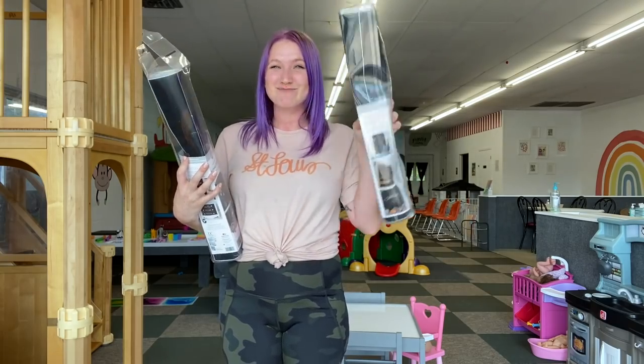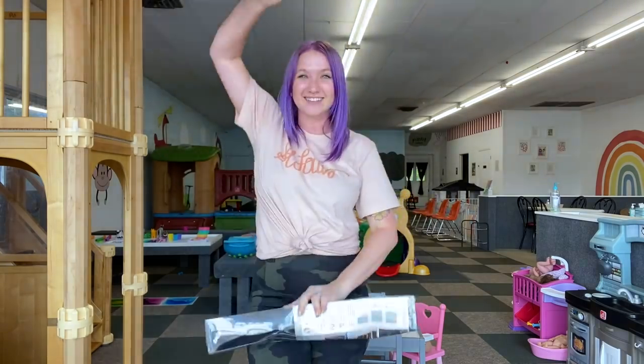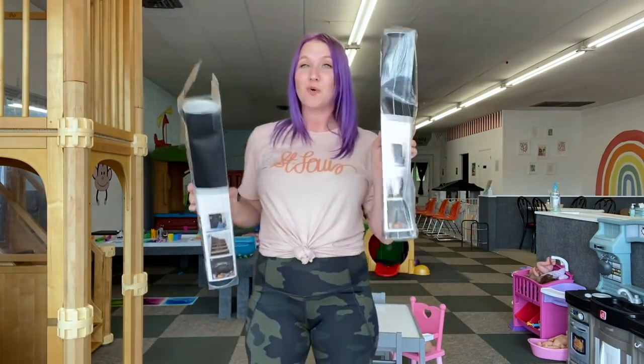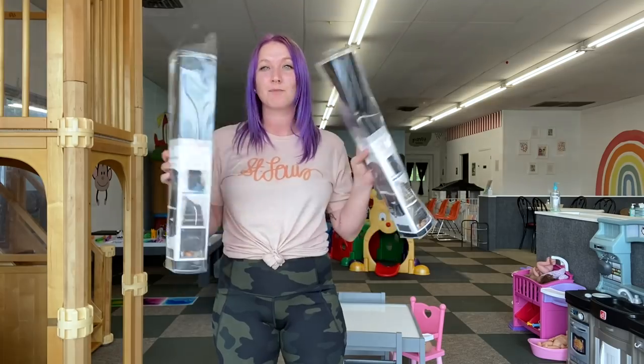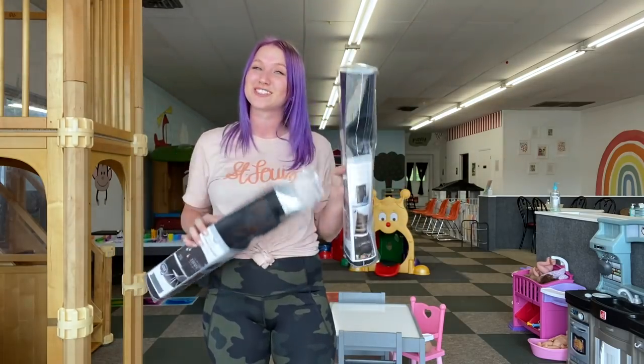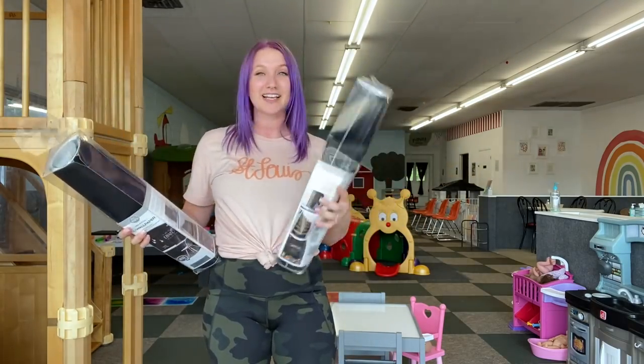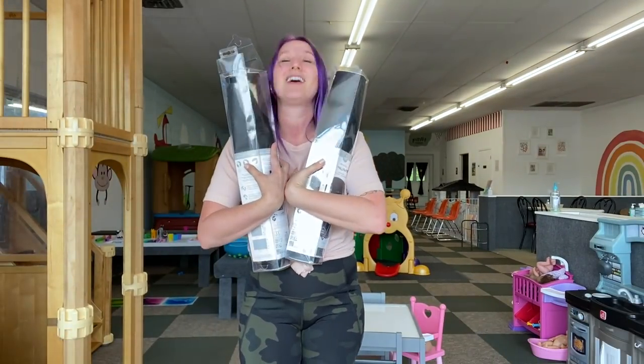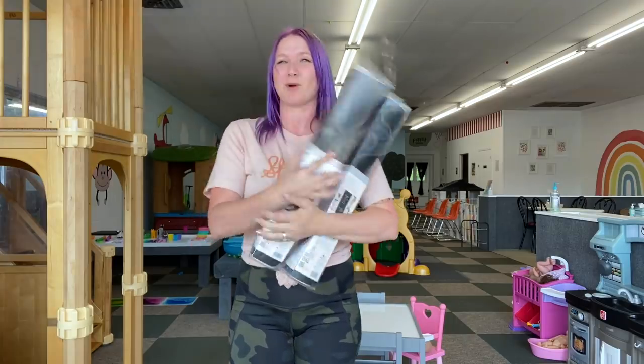They are chalkboard wallpaper panels that we're going to be putting on the doors in the back corner, so I can do some fun seasonal chalkboard art. The kids can do some doodles down at the bottom and I'm excited to get these up. I've had them for a long time, so it has just taken me a while to get to this project.